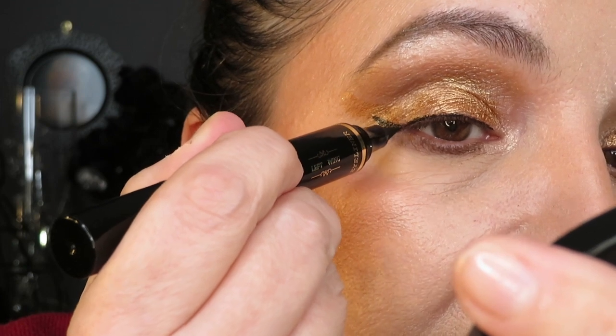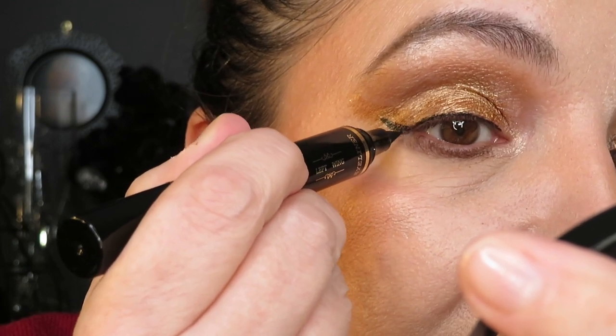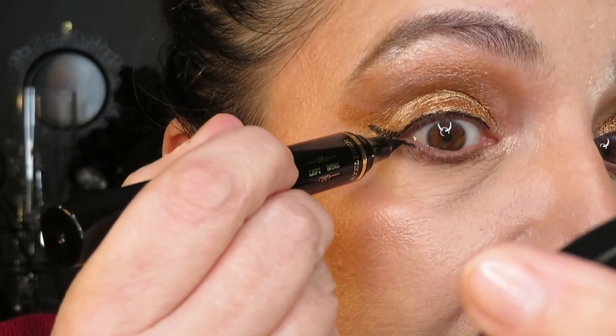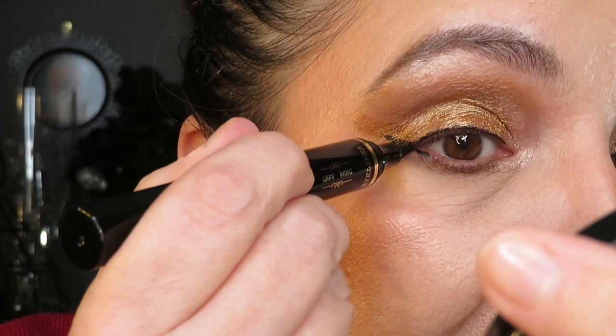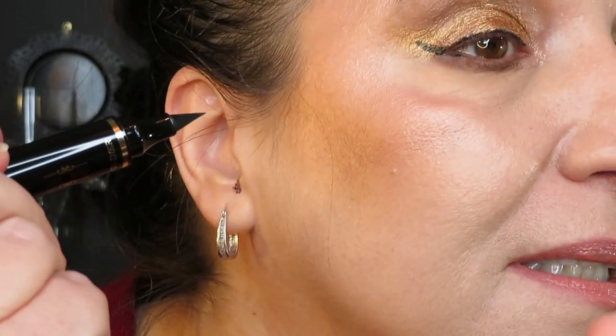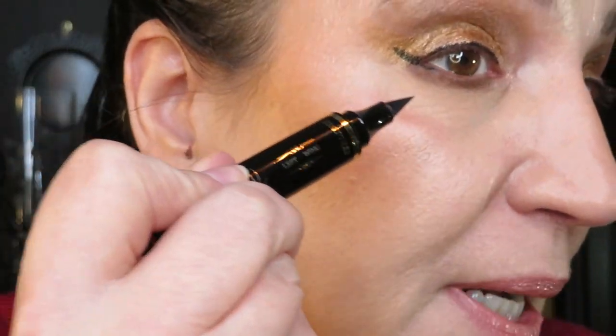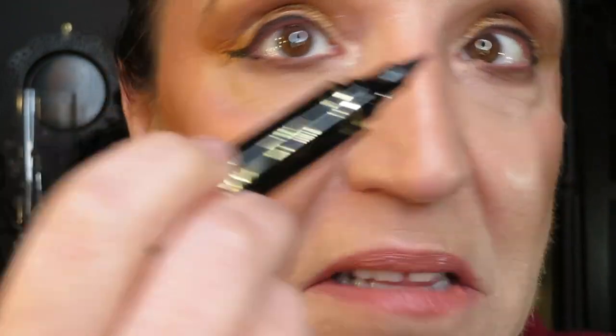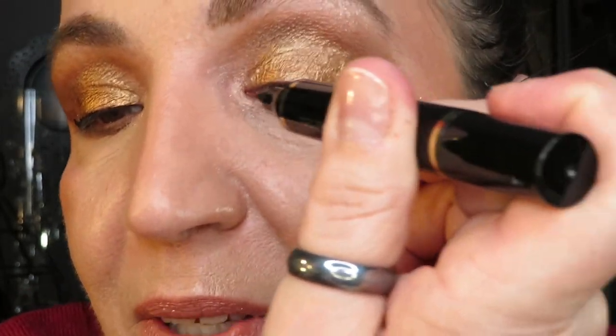I cheated a bit because when I tested this last time I put it higher up, and that's where you have to make it bigger. But then I tried it lower and you don't have to thicken it up. So I cheated, but this time I just decided – why don't I just put a tiny tiny bit underneath? Why not?